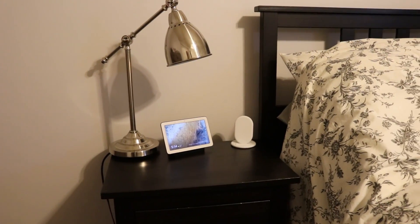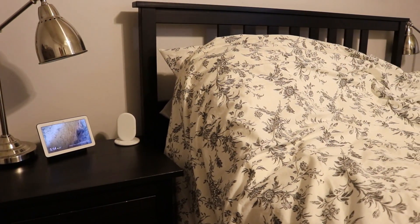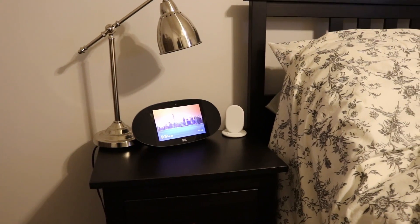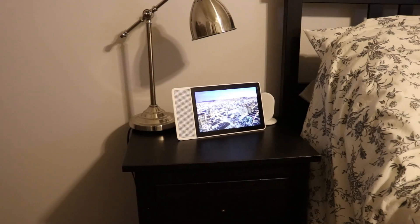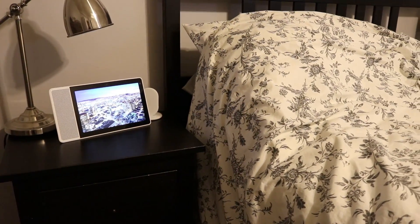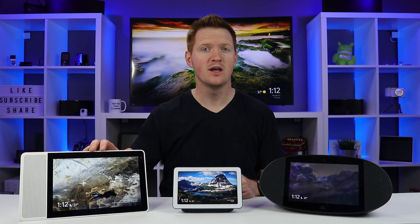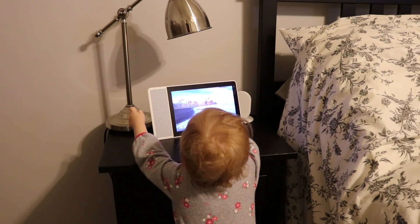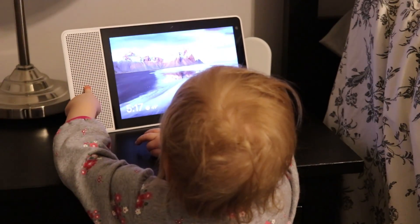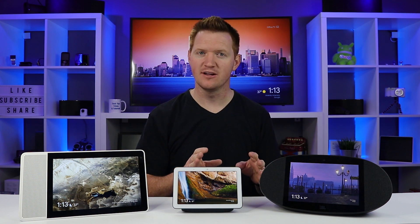Now let's move into the bedroom. With the Google Home Hub being the smallest, it fits best on a nightstand. The JBL Link View was a little too big, especially with those massive speakers, and the Lenovo Smart Display was definitely too big for a bedside. However, if you're in a college dorm and just want one screen to consume your media, you could put the Lenovo Smart Display on an office table and it would be perfect in that scenario.